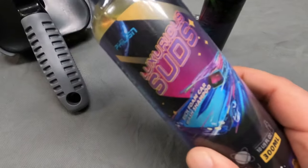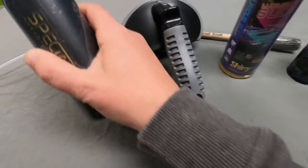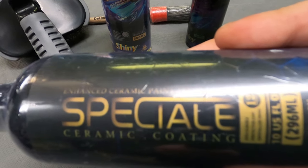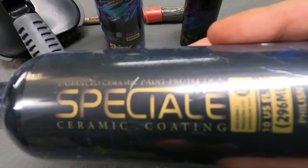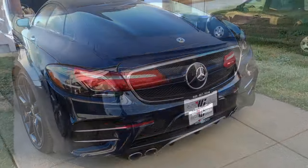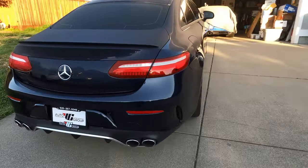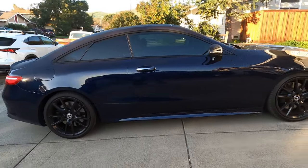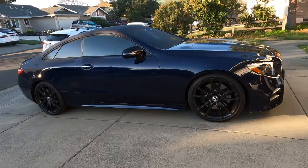Some washing suds. And their own special ceramic coating. So this is the before — it's actually pretty clean right now. I'm curious to see how much of a job it really actually does.